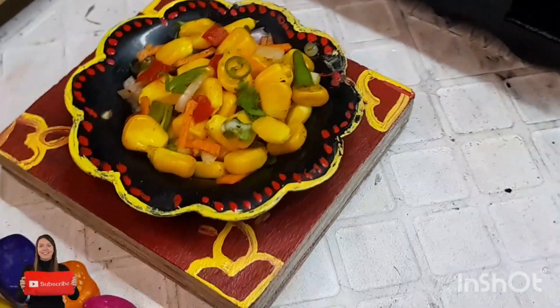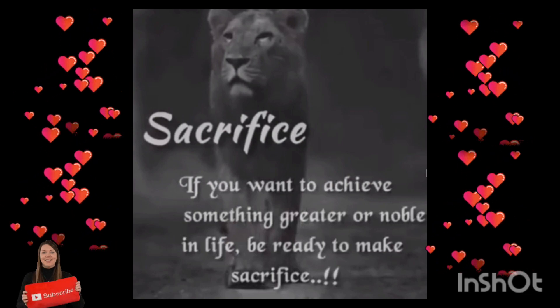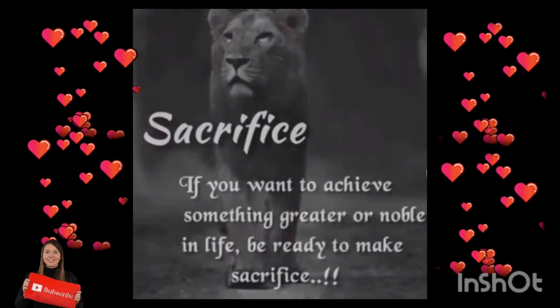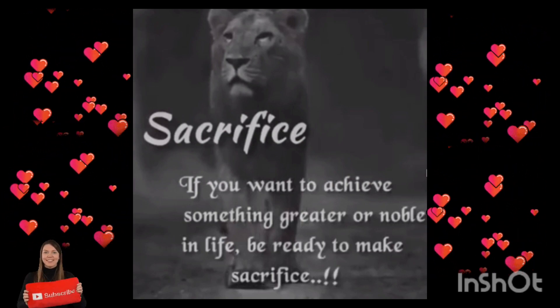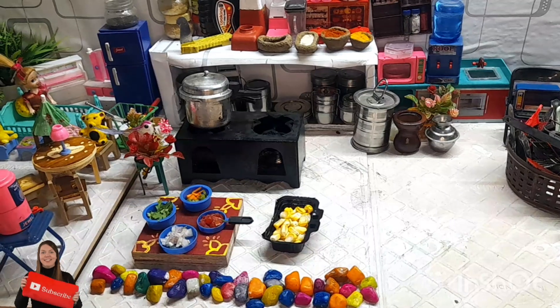First, starting with a good word: if you want to achieve something greater or more in life, be ready to make sacrifices. OK friends, we are starting with the sweet corn chaat.